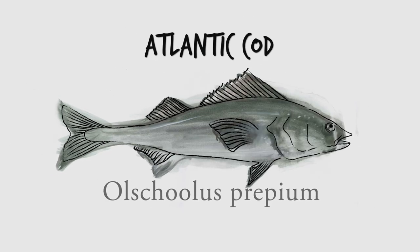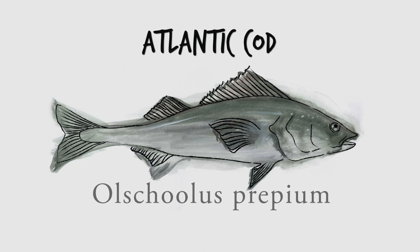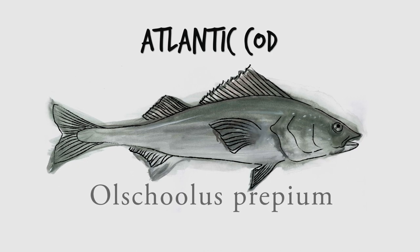Atlantic Cod. Glorious. So loved that we over-fished the heck out of them. But good news though, there are some sustainable options available.